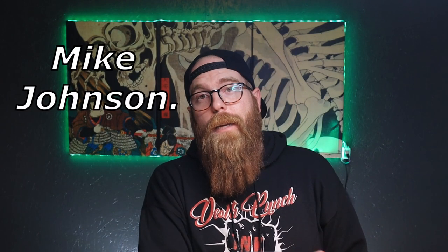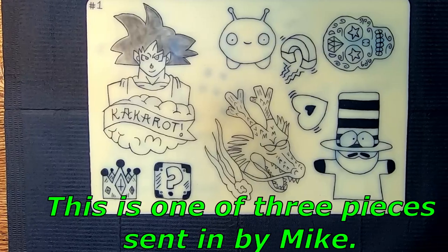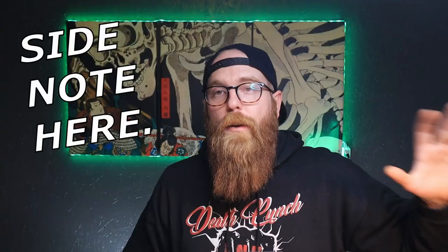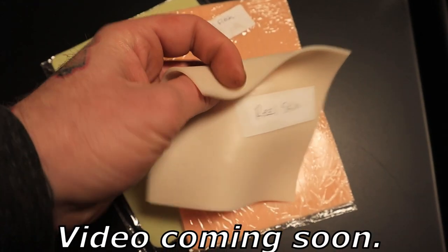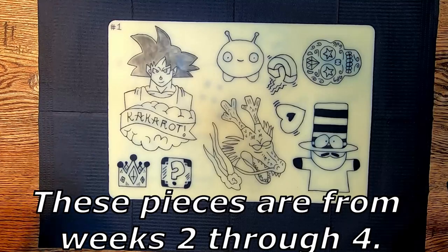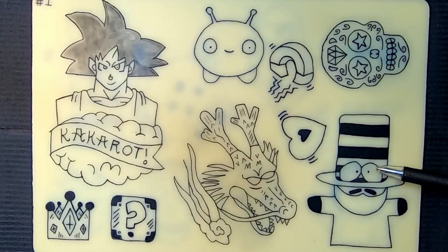Next up we have Mike Johnson. Mike has been tattooing for about 80 days, and the pieces he sent are from weeks two through four. He's got them categorized, and we're going to be looking at several pieces. Mike also sent me some pretty good quality skins — a couple different brands including real skin and Pound of Flesh — which we'll feature in a separate comparison video. Looking at his number one piece, as a first attempt it's far better than my first attempt, hands down.